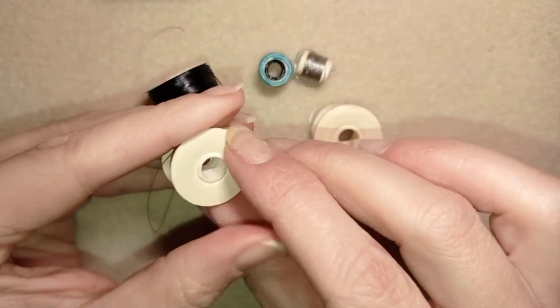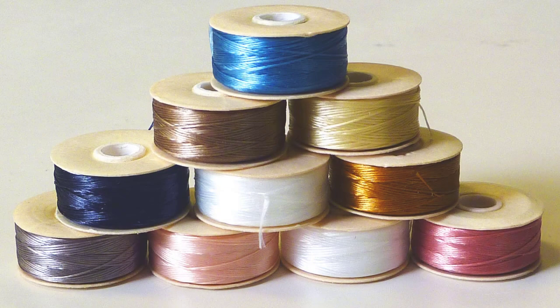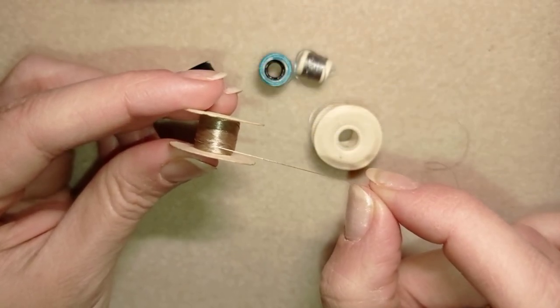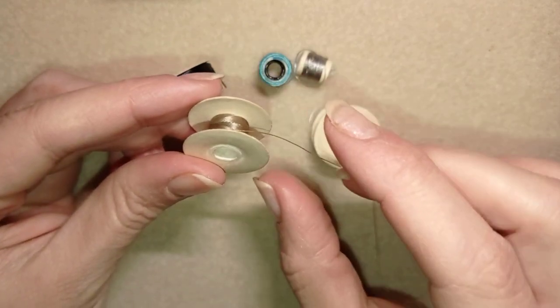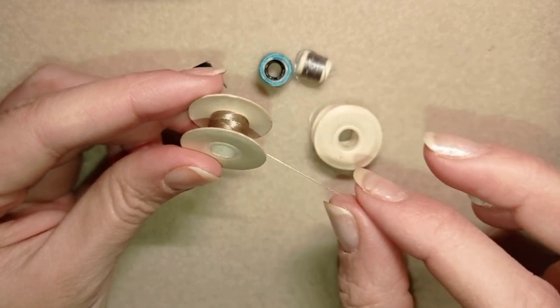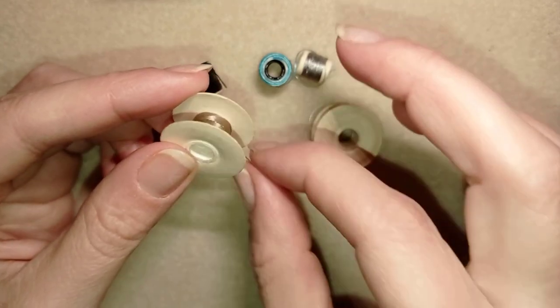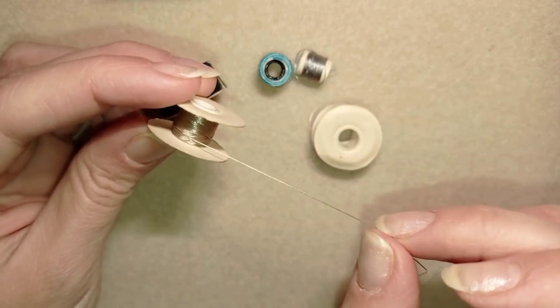Another good thing is that Nemo thread comes in a variety of sizes and colors, and you could choose according to your project. It's also much less expensive compared to Fireline, and it's good for beading embroidery. It is the most commonly used thread — the nylon thread. And there are so many other brands out there: there's 1G, there's Sono, and many others — they are more or less the same so it doesn't matter much which brand you choose.